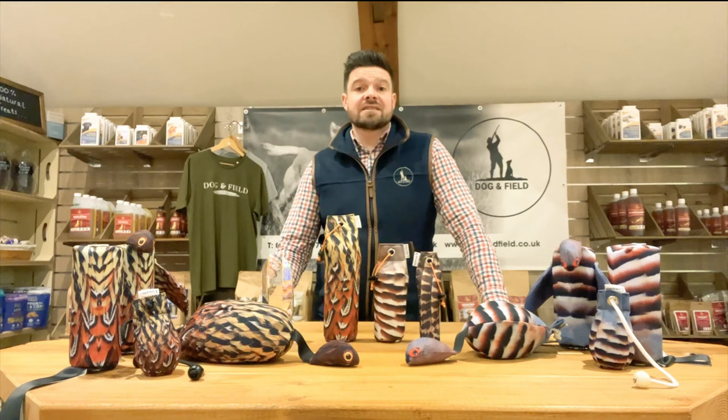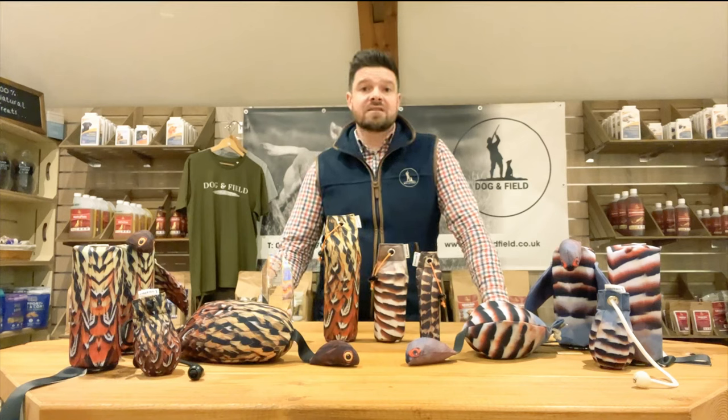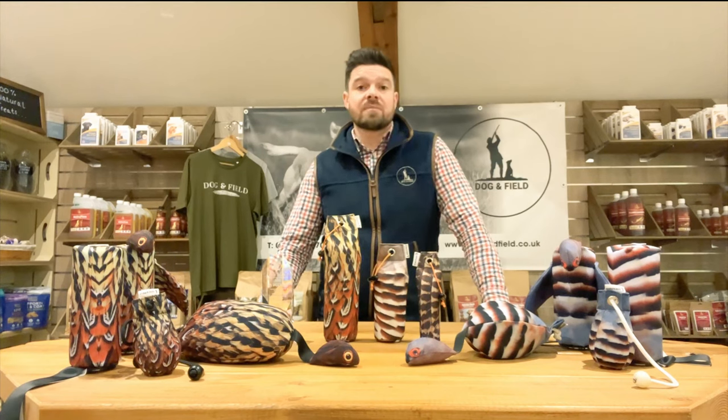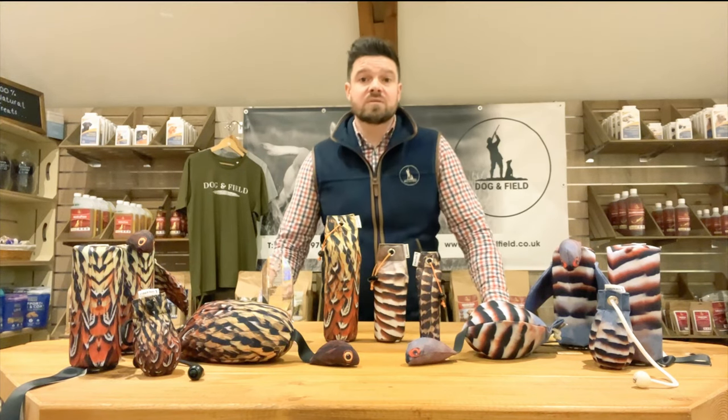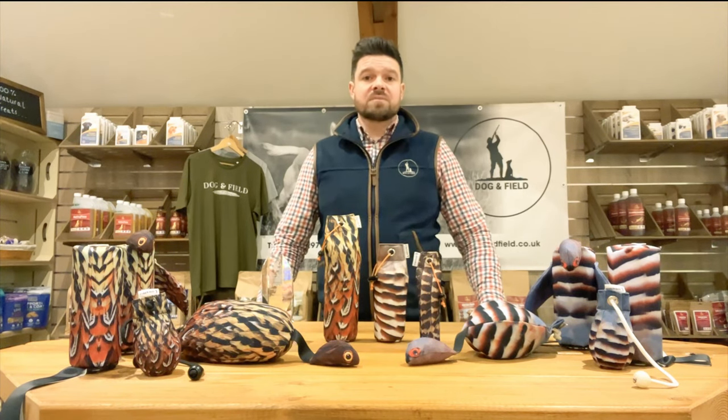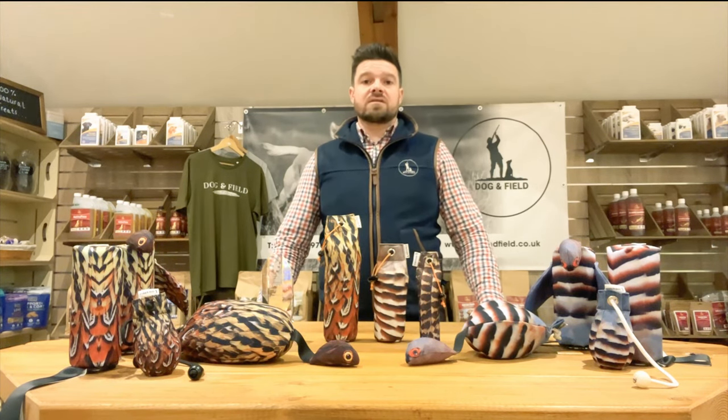Recognised for their originality, innovation and popularity, the Original Clone Dummy was awarded Innovative Product of the Year at the prestigious 2021 Great British Shooting Awards. These dummies were the result of months of research, development and field testing, all aimed to bring your Gundog training one step closer to the real thing.